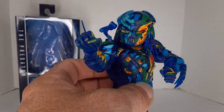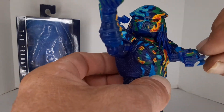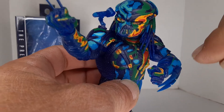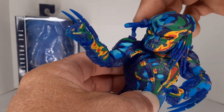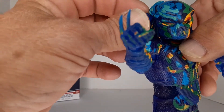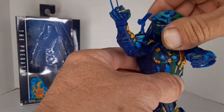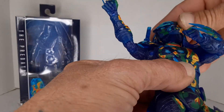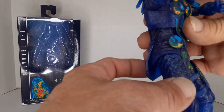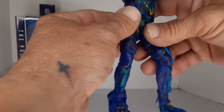You get two blades that just plug in — they do pull out, you have to snap them in. Then you've got the little gun or laser cannon that's up there by his head. It pins into his shoulder, and it's pretty articulated. His head moves; the helmet does not come off.